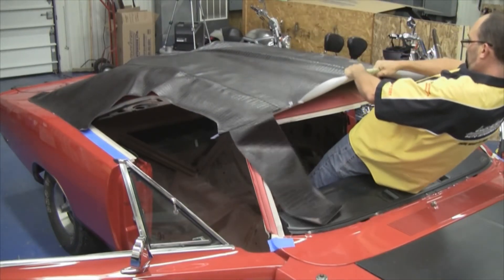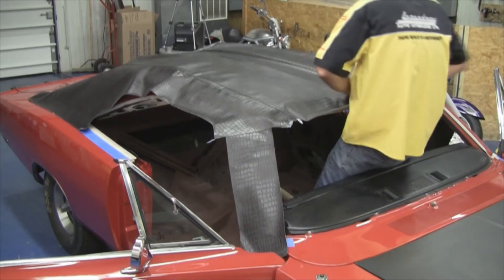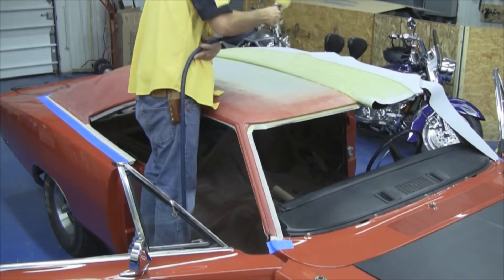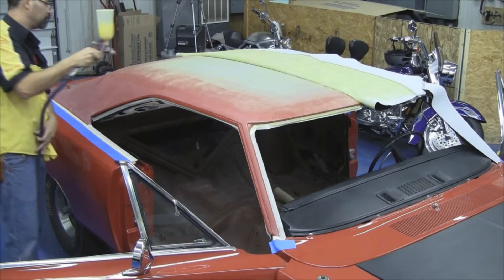You want to stretch the vinyl top, press it down, and glue the vinyl top to the roof of the car. Our next step will be to glue one side of the car from the seam all the way to the center where we've previously glued.